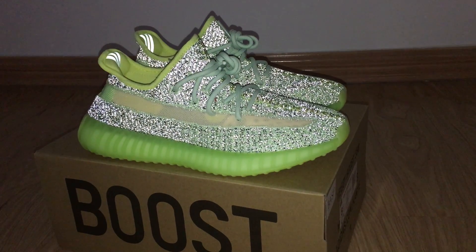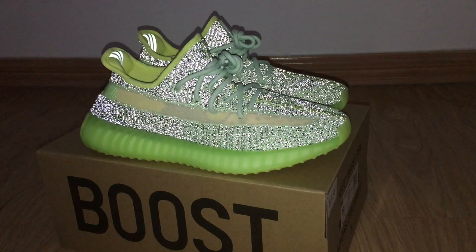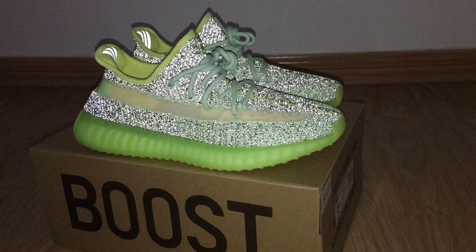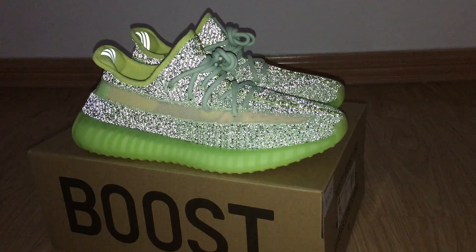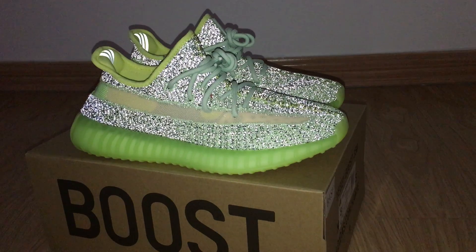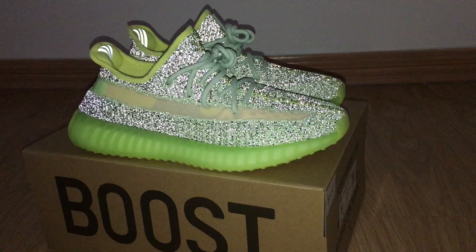What's up? Welcome to my channel. Okay, so you can look at the shoes here. This is a new color of Yeezy 350 V2. It's real. And this is the reflective one. So you can look at the whole upper. It can glow under the flashlight because of the 3M materials.